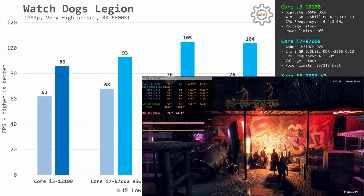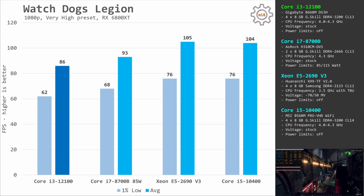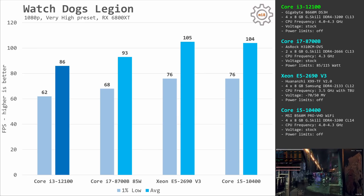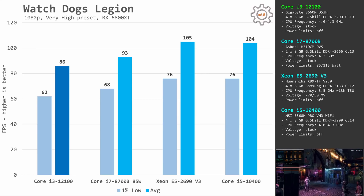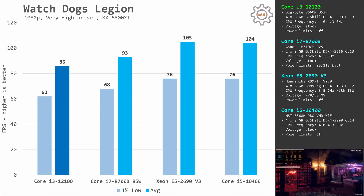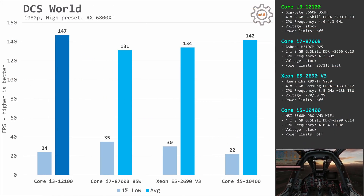Watch Dogs Legion is a very CPU-demanding game with decent optimization that can use multiple CPU cores. It's a rare case where the quad-core i3-12100 is not able to match the 12-core E5-2690v3: the i3 delivers only 62 and 86 fps while the E5-2690v3 renders 76 and 105 fps. Digital Combat Simulator World also uses only a few CPU cores, but the difference between the i3 and E5 is not that big: the i3 renders 24 and 147 fps compared to 13 and 134 fps with the Xeon E5-2690v3.